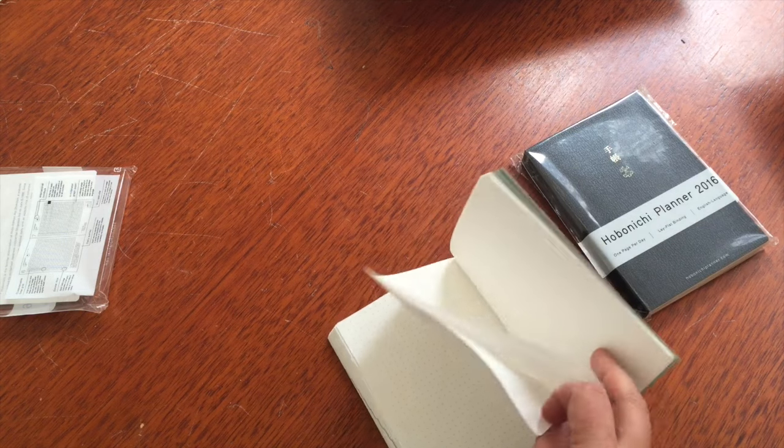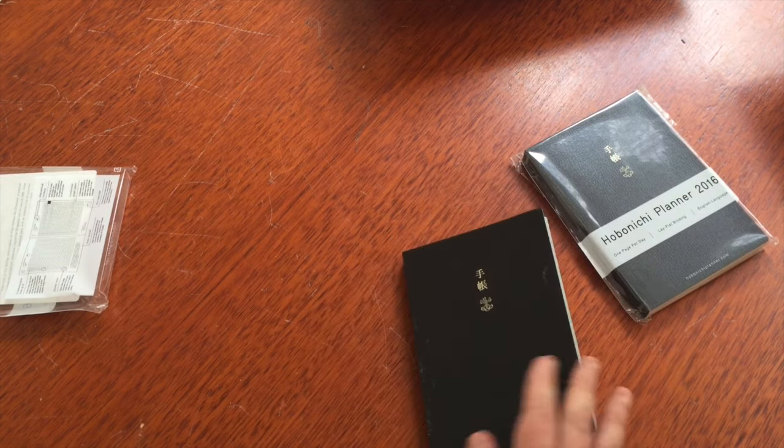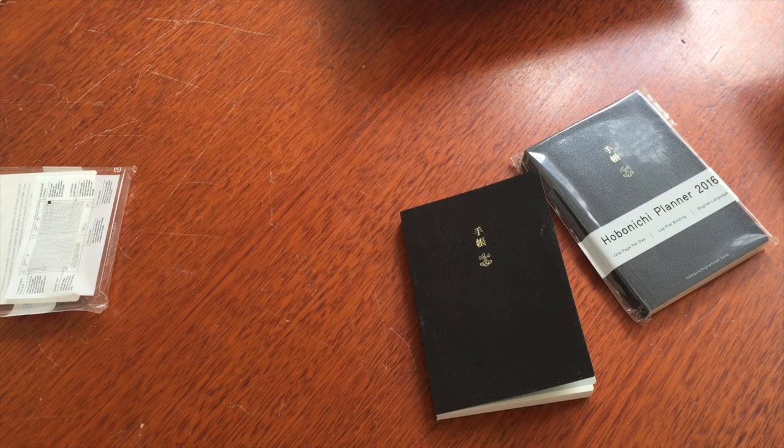That's it — that is my haul for now. I'm looking forward to showing you my next box which will have all my bits and pieces, all my accessories. Can't wait to show you how I set up, and I'll talk to you in the next one when it's all ready to go. Bye!